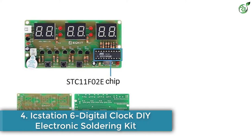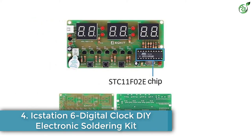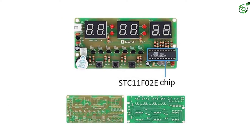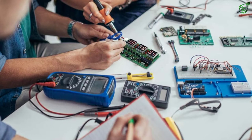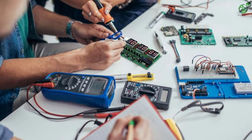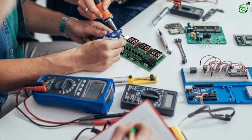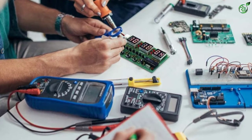Number 4: ICStation 6-Digit DIY Electronic Soldering Kit. Next on our list is the ICStation 6-Digit DIY Digital Clock. This one is available in either a one-piece or five-piece package, so you can buy it as a DIY hobby kit or for your entire class if you are a tutor. Great for a middle school or even a high school project, the DIY clock comes with an easy-to-manage soldering kit.